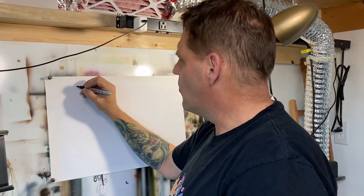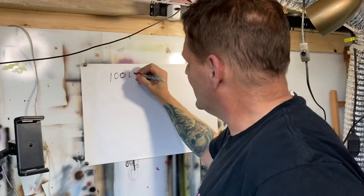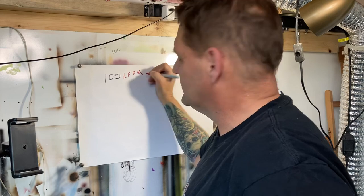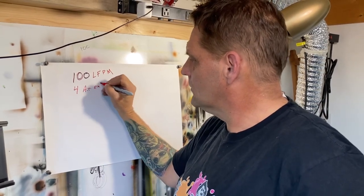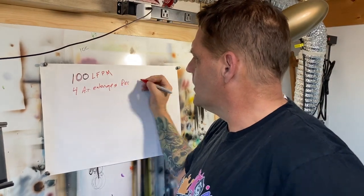How do I decide what size fan I needed? We can calculate based on the cubic footage of the room. There are two regulations they talk about for spray booths. The old code used to be 100 linear feet per minute. The newer code is 4 air exchanges per minute. Those are the requirements when you're dealing with flammable vapors, spray booth environments where you're going to be clear coating or using solvents. But we can also use that to calculate for just dust, and we can cut that number back significantly.